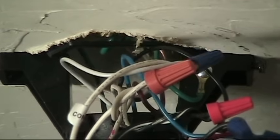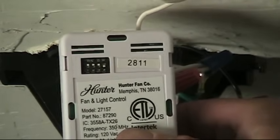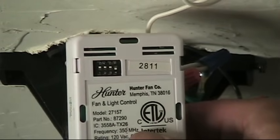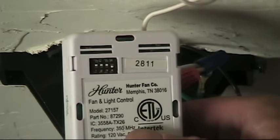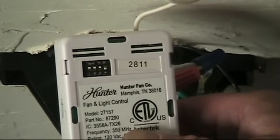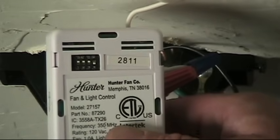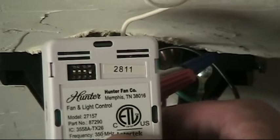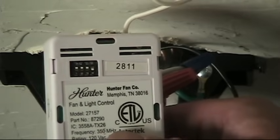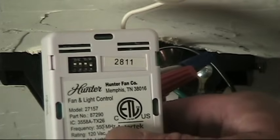One thing to check just before you push everything back up and out of the way: you'll see on this remote there are four dip switches. Positions one, two, and three are up and four is down. Those must match on the remote fob — you must have one, two, and three up and four not connected or down, the same as the remote receiving unit. Make sure those are set the same way. They come from the factory set the same way, but they're designed so if you have one or more of these in your house, you can set them to a different setting so they don't interfere with each other.